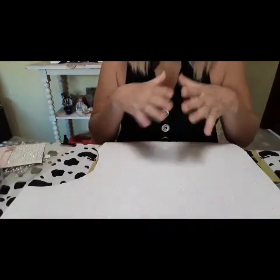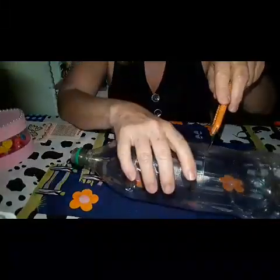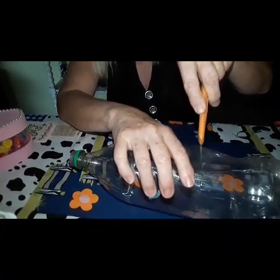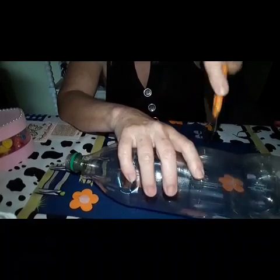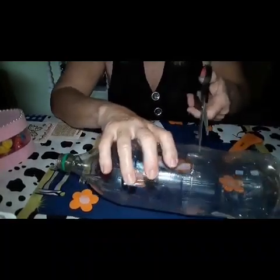A minha intenção aqui é ensinar a caixinha para vocês. Primeiramente, o que a gente vai fazer? A gente vai cortar onde está essa marca aqui — aqui e aqui tem a marca. Então eu vou cortar aqui e aqui e acertar ela. Vocês podem estar cortando com estilete. Não pode amassar a garrafa — se amassar, já era, não dá para fazer a caixinha. Vou cortar com a tesoura porque o estilete está ficando mais difícil.